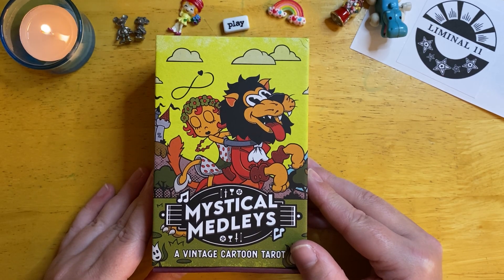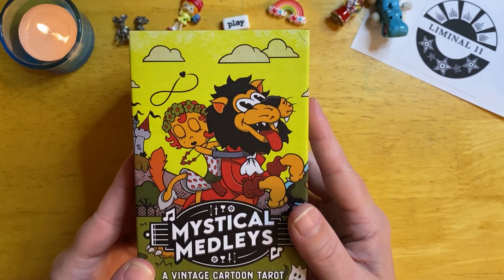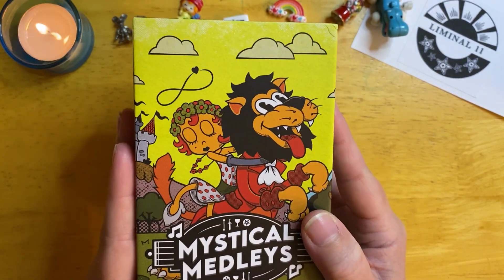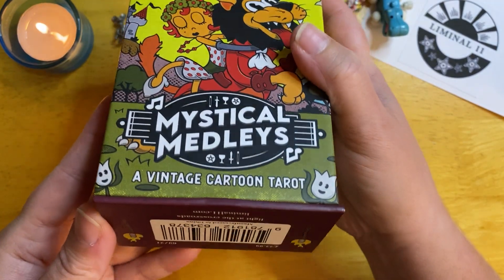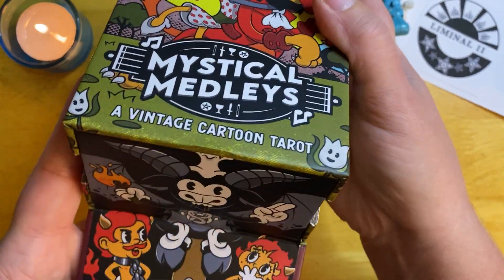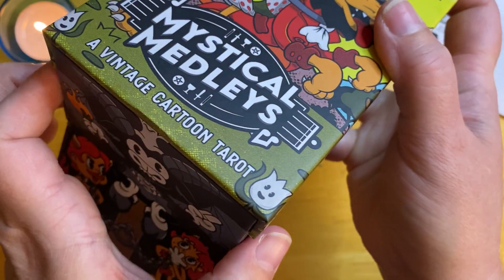For those who are not familiar with Liminal 11, this is their typical packaging — it's a really sturdy box within a box, so to speak. There's a magnetic closure at the very bottom that you open up. In this case, this is the Devil card depicted and it just slides out.